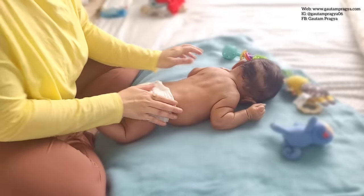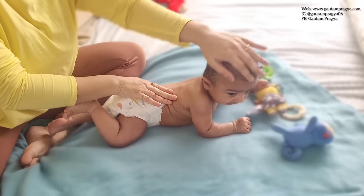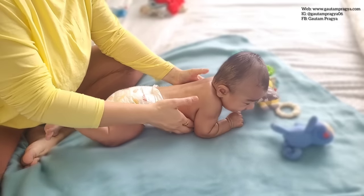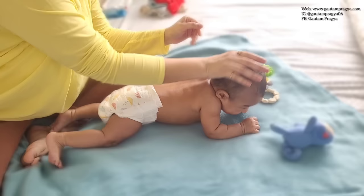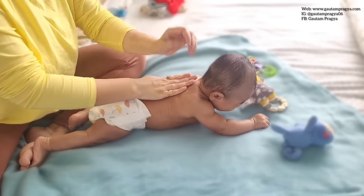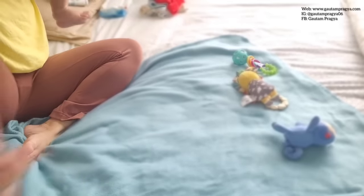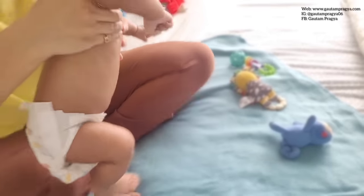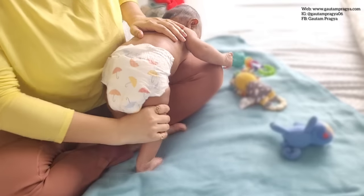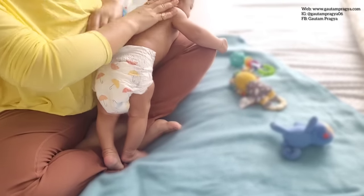Back side massage is very different from kid to kid — some kids like to be on the tummy, some don't. I'm going to apply a little bit of extra oil on his back side. On the back also we go from top to bottom. I take my hand — not too hard but still a little firm — from the neck to the back.